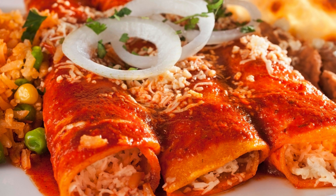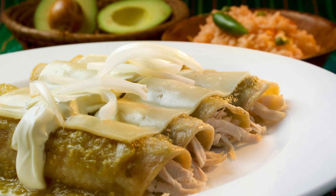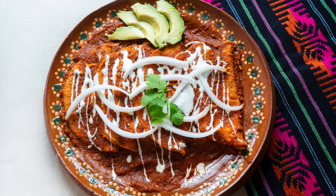Low-carb cheese enchiladas — a flavorful twist on a classic. Craving the warmth and comfort of enchiladas without derailing your low-carb journey? Look no further! Our low-carb cheese enchiladas are a delightful twist on the classic Mexican dish. These cheesy, saucy bundles are wrapped in almond flour tortillas, making them gluten-free and perfect for anyone following a keto or low-carb diet. Let's dive into this easy recipe that'll satisfy your Tex-Mex cravings without compromising your health goals.